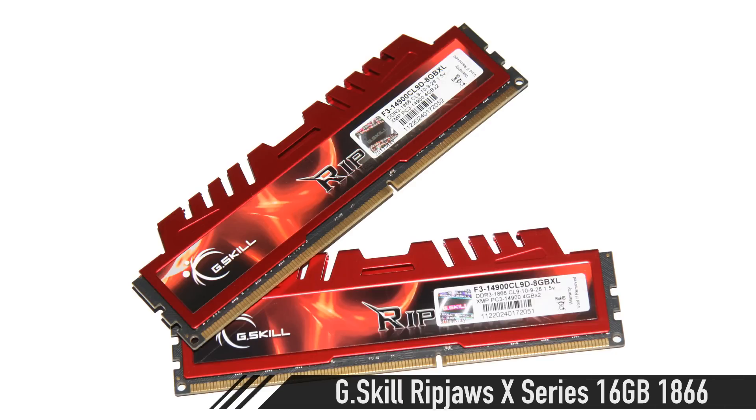For memory, we're going to grab the G.Skill RipJaws X-Series, 16GB running at 1866MHz. I like that one mainly because it's really high-quality memory and the price is right. But if you want to go a little bit crazier, you can always grab the Kingston HyperX Beast, which is clocked at 2400MHz and is stupid fast. Don't wake the Beast when you grab the Beast because the Beast will have a feast on you.